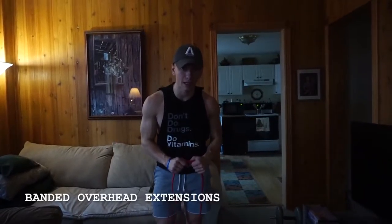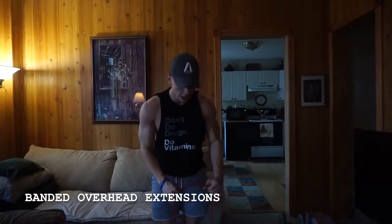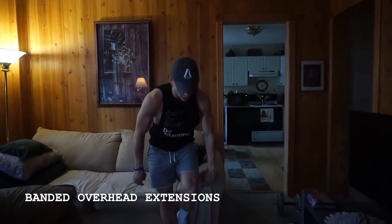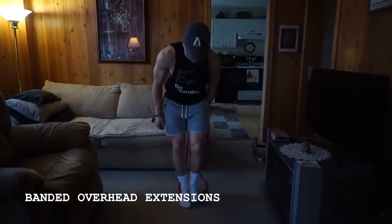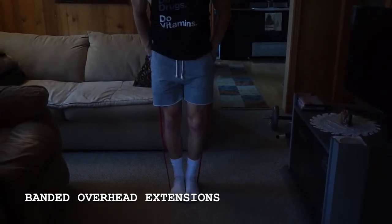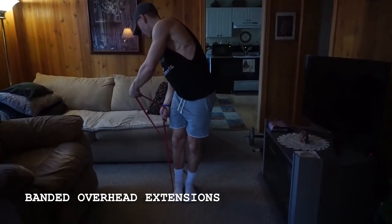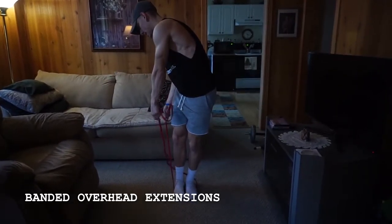Alright guys, so when it comes to banded overhead extensions, all you're going to need is the band and your body weight. What I like to do is lay the band down, step close together onto the band to give it some stabilization and also a foundation. Then you're going to reach around and grab the band evenly like this.